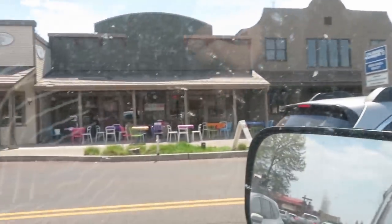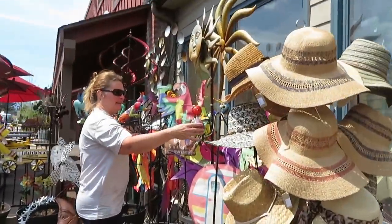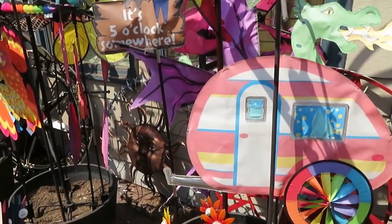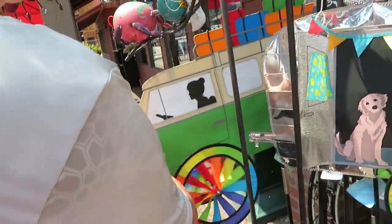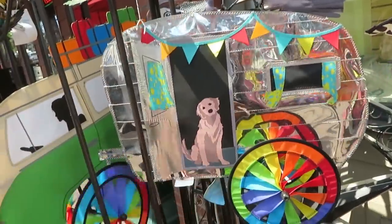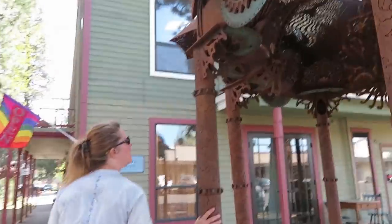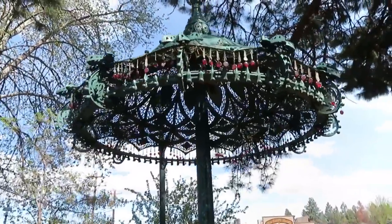We've stopped in the little town of Sisters, right outside of Bend, and it's freaking cute. It looks super new — it's got old western styled buildings but a lot of cute little shops. These are steampunk metal rusted artistic things. They're amazing. There's red jewels hanging from one, a carriage, a swing, a chariot.